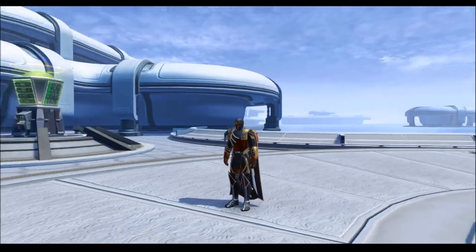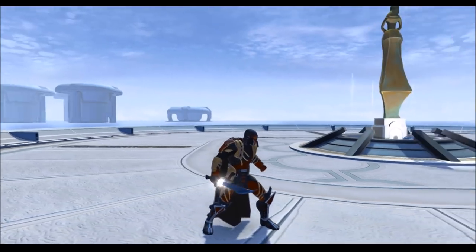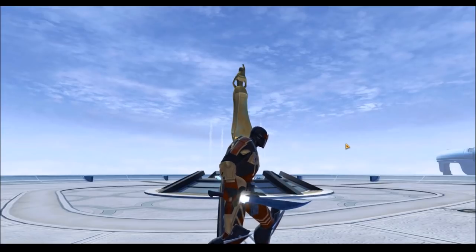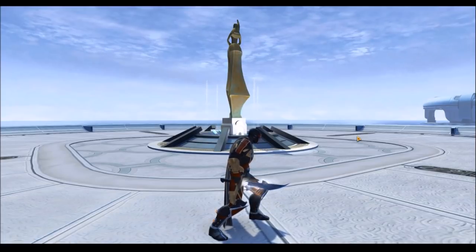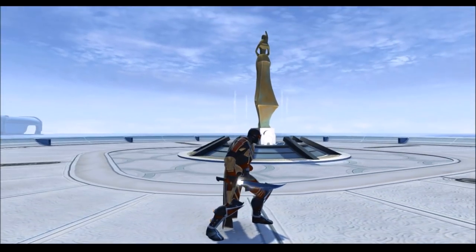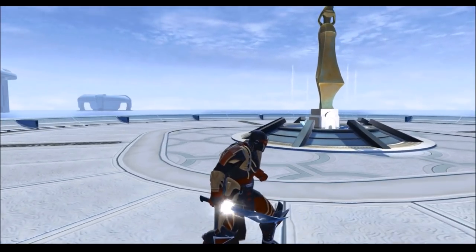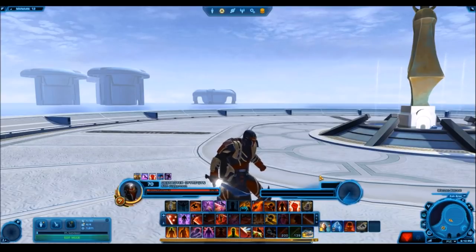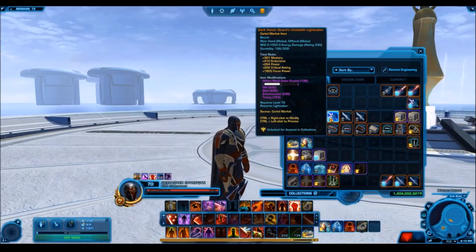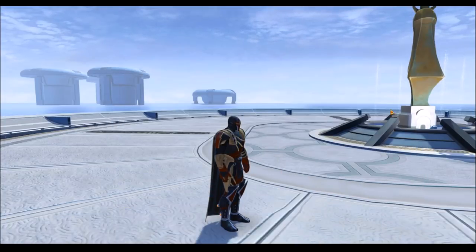The second one is the lightning weapon tuning — an oldie but a goodie. I think the lightning weapon tuning is the nicest thing to use with this specific Vibra sword, Beskad. It just looks like a sword encased in a ball of lightning, which I think is really cool. The reason I don't necessarily like the lightning tuning on other Vibra swords — like the Cathar Honor Sword — is because the lightning effect never extends up the entire blade, only about one quarter of the way. But on Beskad, for some reason, it goes all the way to the top, so your entire sword is just encased in lightning.